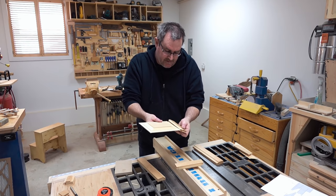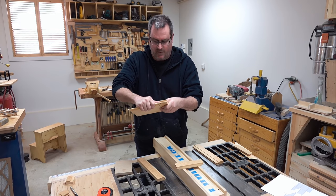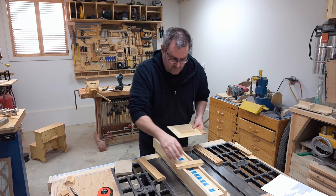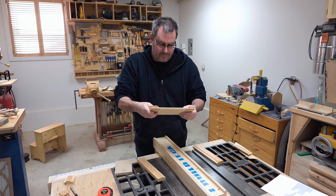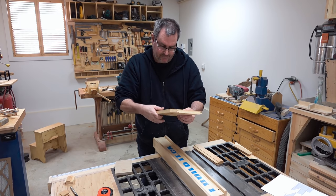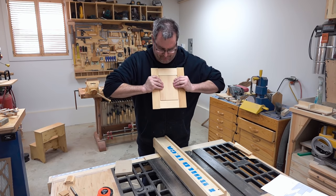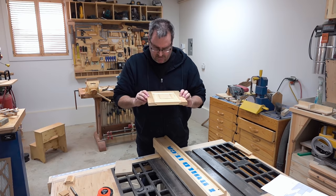That went well and it fits in there snugly — some sanding will loosen it up even more, but you do want it snug at this point. I'm going to do a dry fit: push the rails in first, then the stiles. It's looking good — when that gets pushed together, glued, and clamped up, that's going to look fantastic.